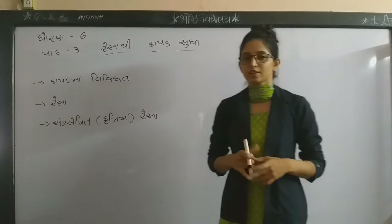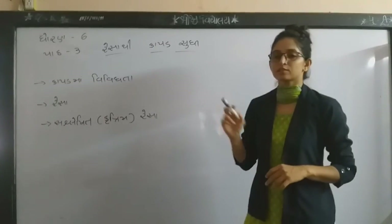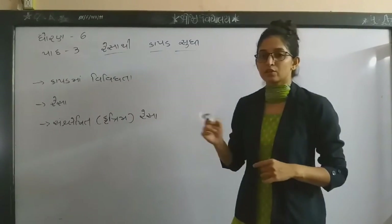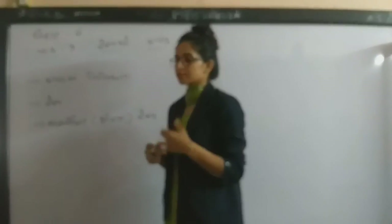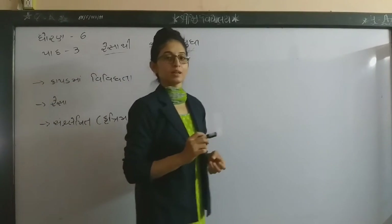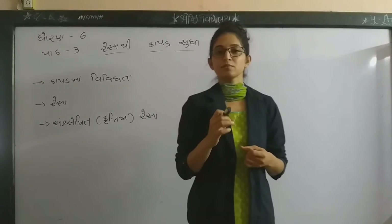Hello, good morning, Namaskar. I am here at the fact that I was doing the same thing, and I had introduced them to experts. Thank you very much for watching me.